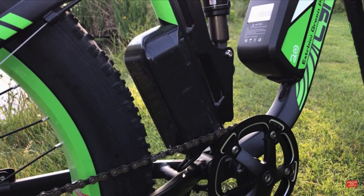The black box sat right behind the mid suspension is the motor controller box, which handles the bike's electronic systems.